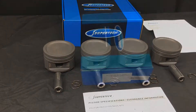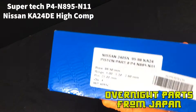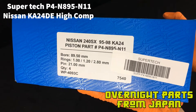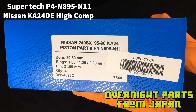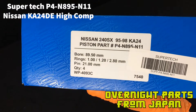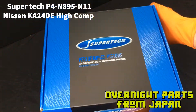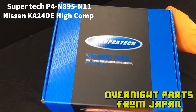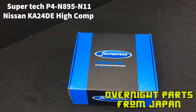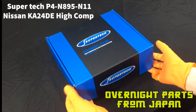Hello everybody, this is John the parts guru from Overnight Parts from Japan. Today we're going to be doing a box opening review of these Supertech pistons, part number P4-N895-N11. These are a 20 over forged piston set for the Nissan Ka24DE, with a 10.5 to 1 compression ratio. Let's open these up.